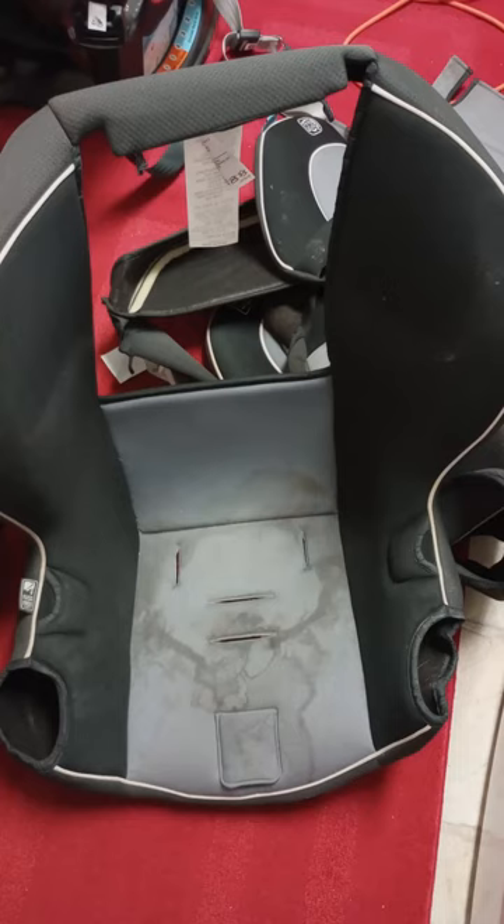Hey guys, so today I did something I have never done as a mom. I took the entire covers off of the car seats to wash them. I've been blessed that I've never had a puke, poop, or pee spill on these car seat covers, so I've never had to take them off before.